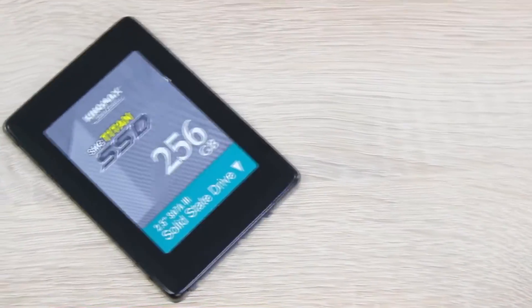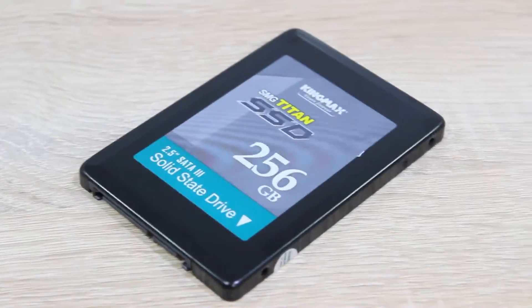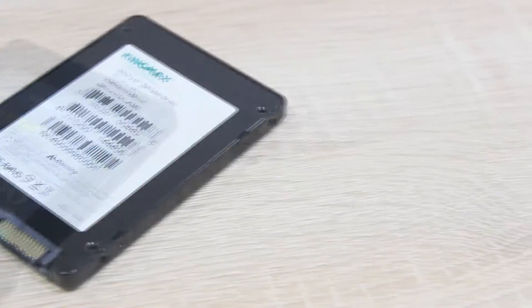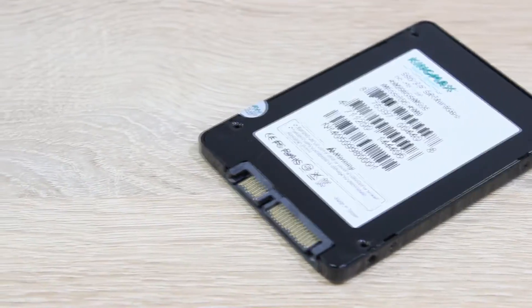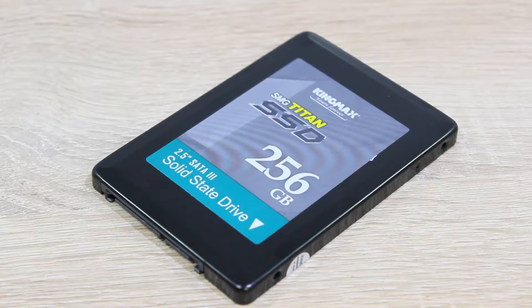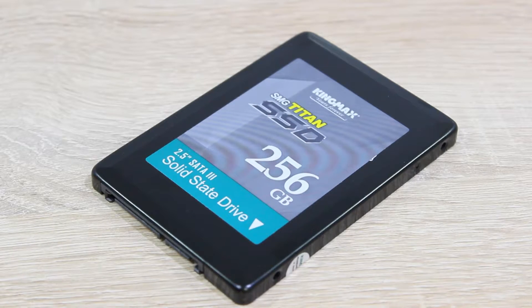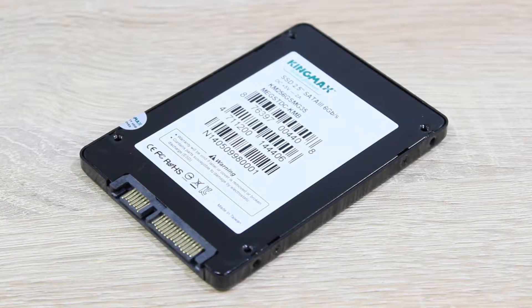The KingMax SMU35 Titan SSD is available with four different capacities: 64GB, 128GB, 256GB, and 512GB. Today I'm obviously testing the 256GB version. Sequential read results of up to 550MB per second can be expected and write results of up to 520MB per second. This 256GB version should be capable of reaching up to 75,000 IOPS. Of course the SATA 6Gbps interface is used here and KingMax backs their SSD up with a 3-year warranty.